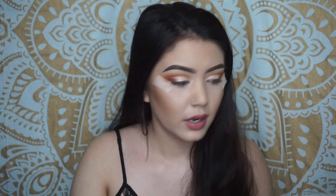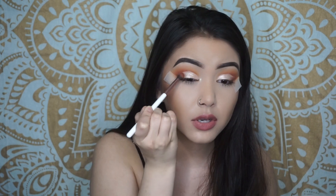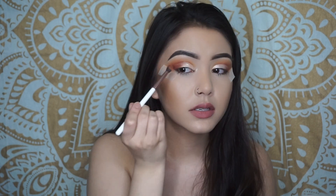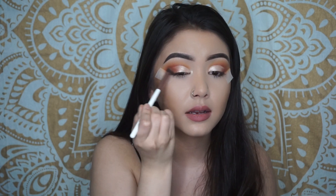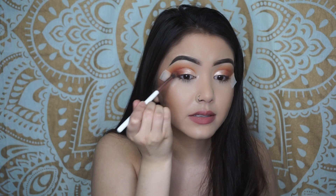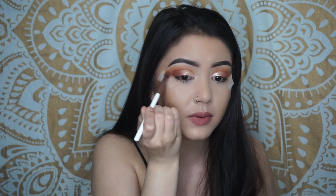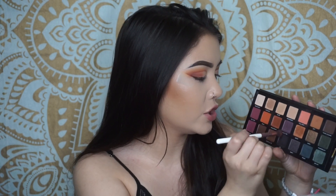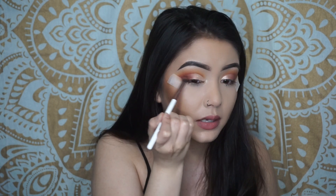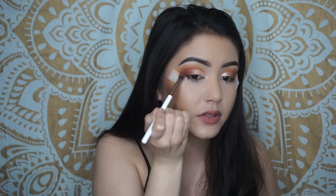I grab my fluffy brush again, dip into this shade again, and then just go over that. So it kind of blends the shimmer into Pale Ride, then dip into that and add depth, blending it out into that color as well. Kind of dip into Guilt Trip and Jet again and then add a little bit more depth into the very end of it — not really blending it out, just keeping it in there but also blending it into the other color. It looks really good!